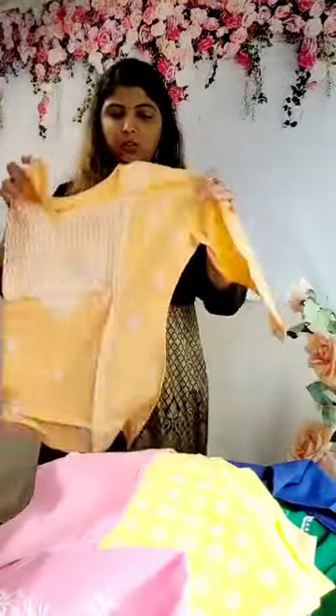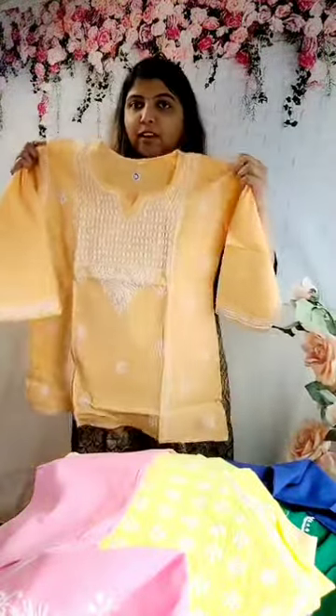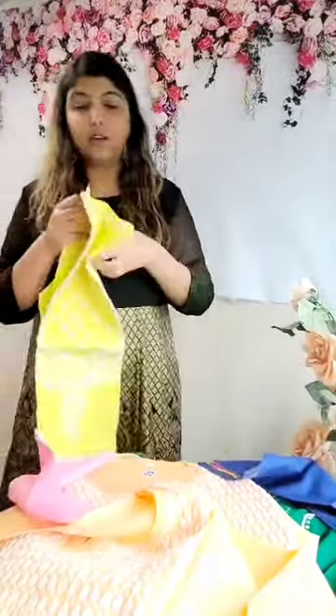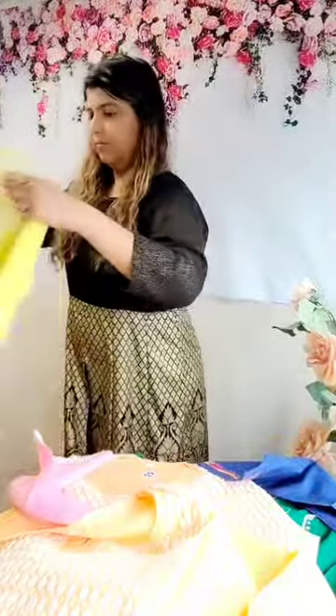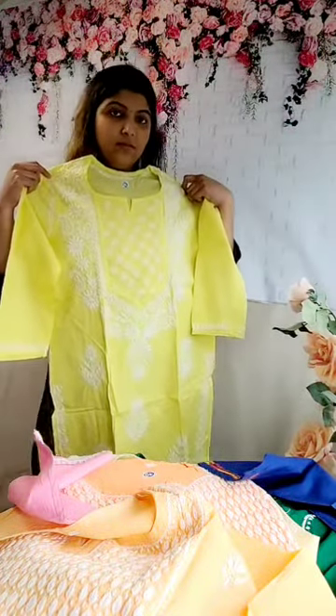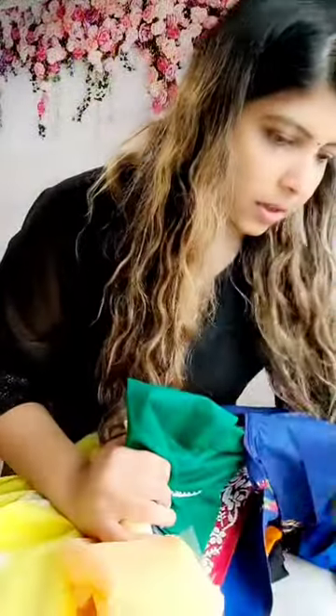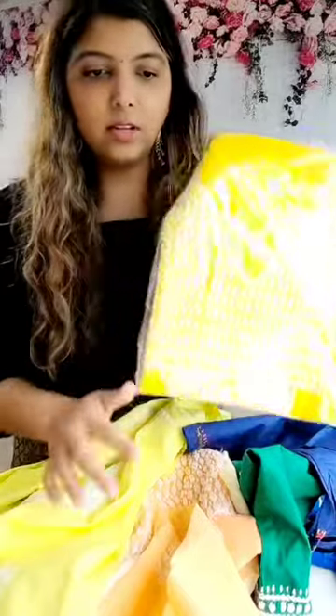Then we have this orange — this is a short top. The material is very different — it has a self-design in it. Beautiful color. Then we have the lemon yellow. That's how it looks. And again I have something in a different yellow and a couple of other colors as well.